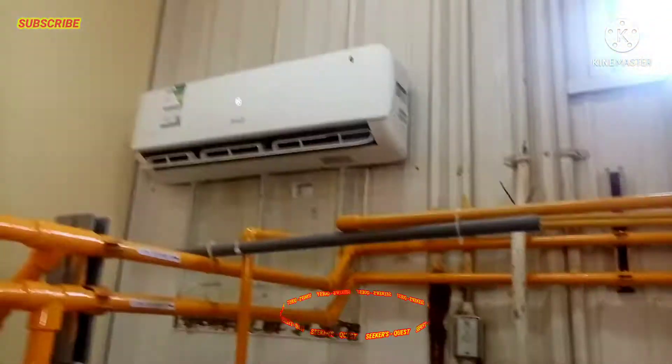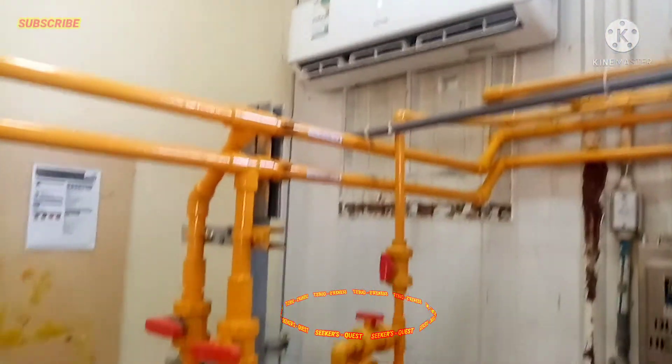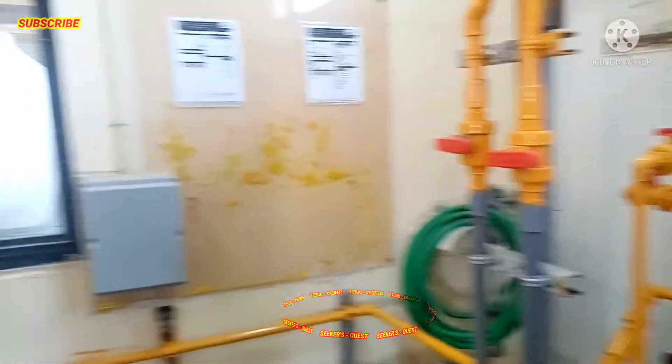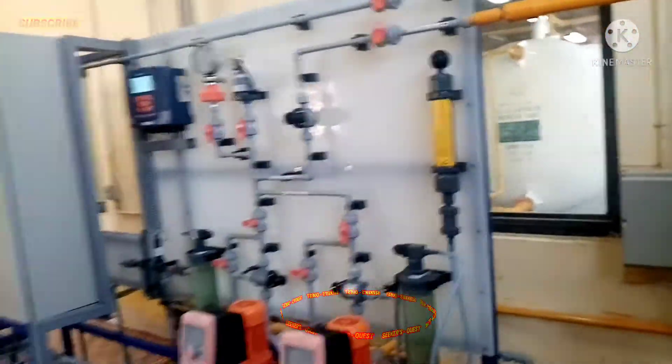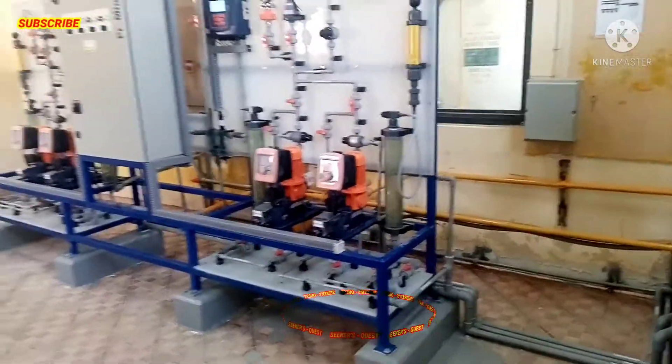At sa bawat room po mayroon po tayong split-type aircon. Kailangan po na malamig yung temperature, kasi yung chlorine nagre-react po sya sa mainit na panahon.